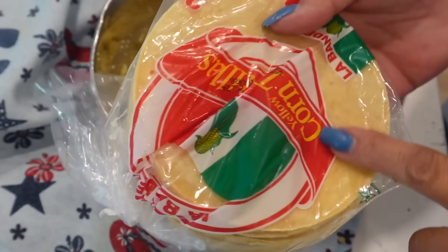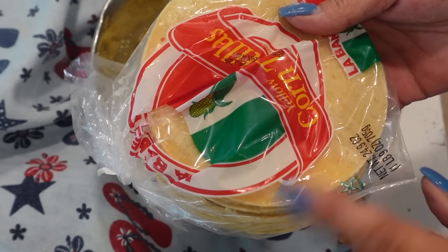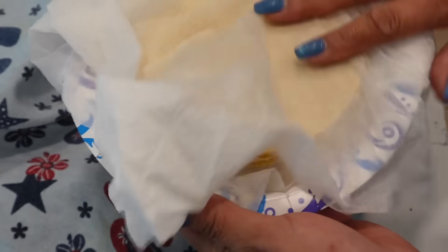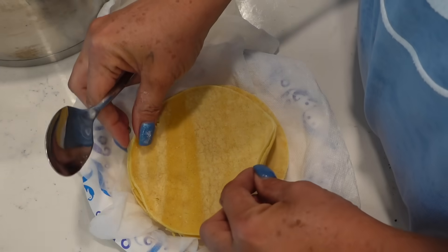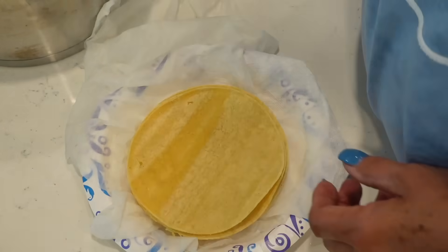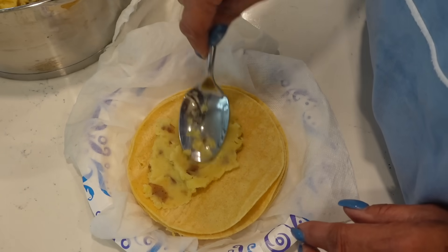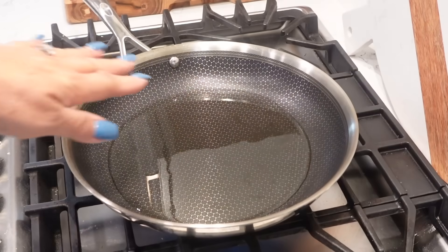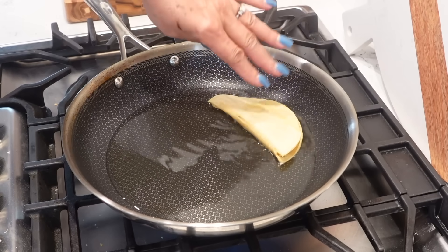I have some corn tortillas. I'm going to heat these up in the microwave between two damp paper towels just to get them flexible — about 60 seconds, though mine only took 30 seconds. There are a million ways you can do this — you could fry your tortilla shells and have them already made. Or do it the way I like: put your potato mixture in the tortilla, don't overfill it, and just fold it over. I have my pan heating up with some avocado oil. We're just going to lay the taco in the oil just like that.